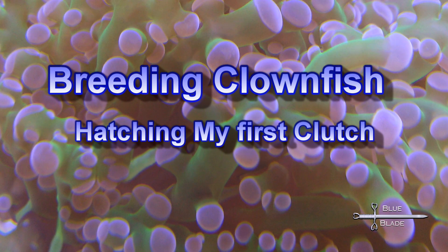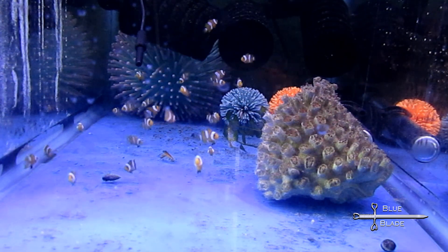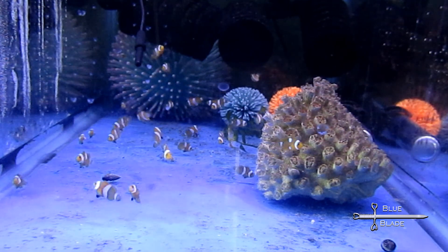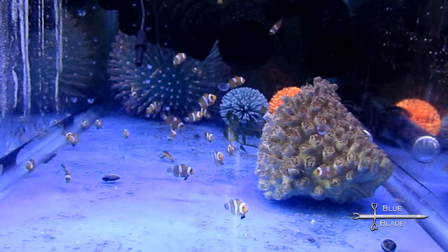Hello YouTube! I have a fish video for you today. After a year of prep, I finally hatched a clutch of adorable little Ocellaris clownfish, so let's look at the journey. For me, the hard part was getting eggs. I have a pair of maroon clowns that have mated and produced eggs in the past, but none that I've seen in recent years.